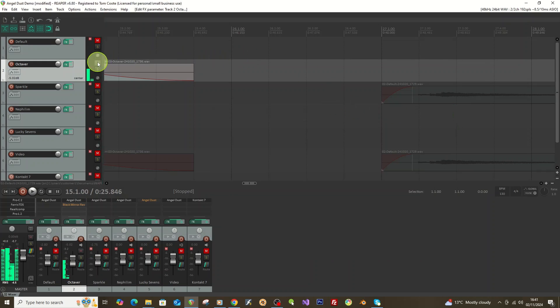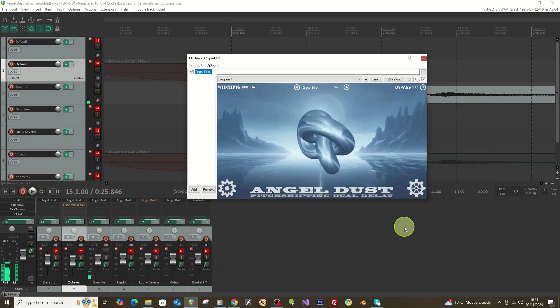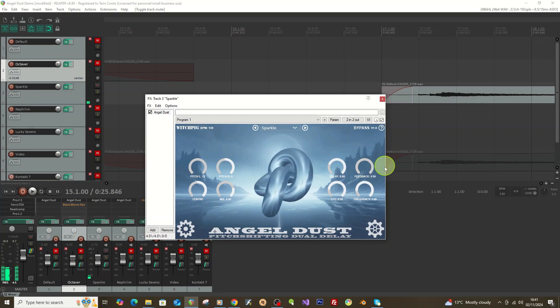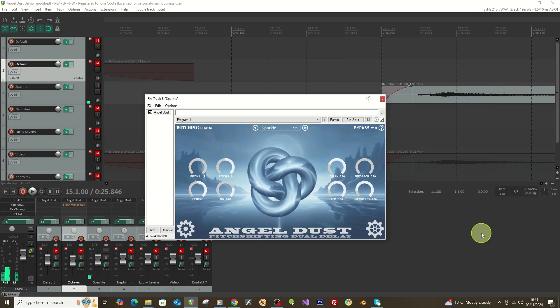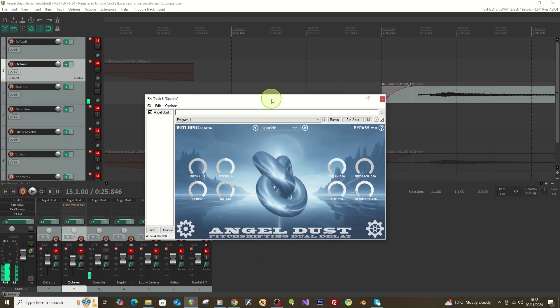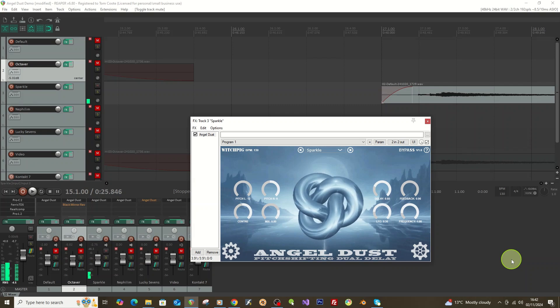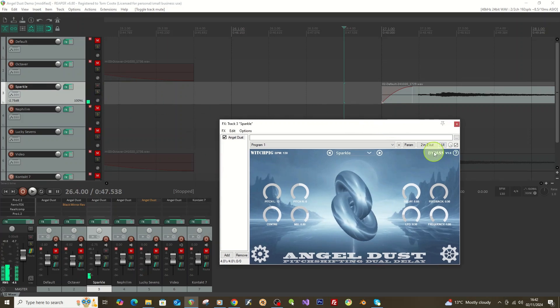Another way to use it: if you want a shimmer delay type effect, turn the delay up with the feedback on maximum and some modulation on the delays. On one side I've got nothing at all, and on the other side I've got a high octave. With a lot of delay and a high octave you get a kind of shimmer delay — I've called this preset 'Sparkle'. I'll bypass it, play some guitar dry, then play it with the effect on.